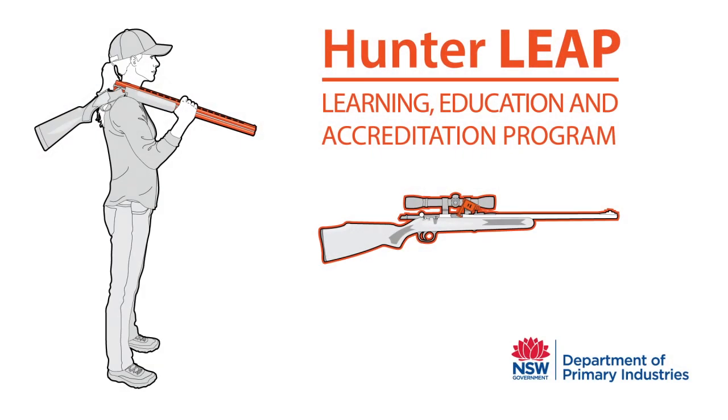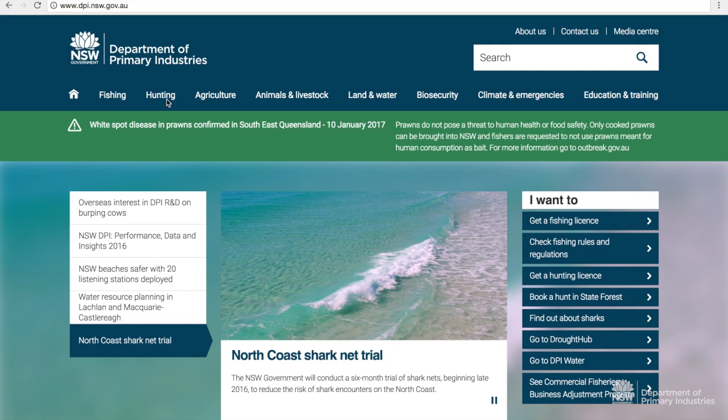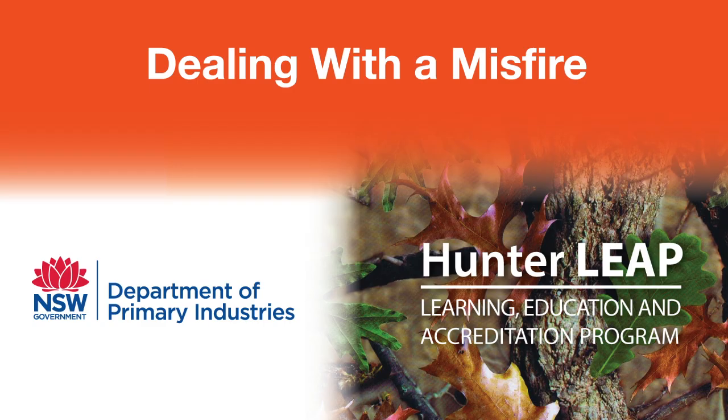Hunter Leap — the Hunter Learning Education and Accreditation Program — is the NSW DPI Game Licensing Unit's education program. Throughout this video, we will cover how to handle a misfire.